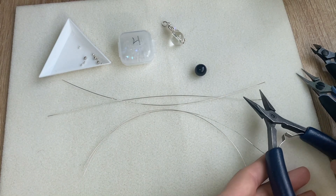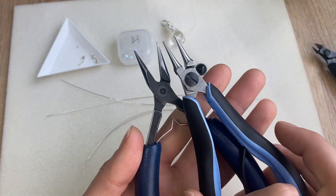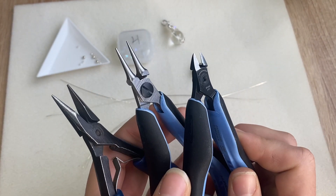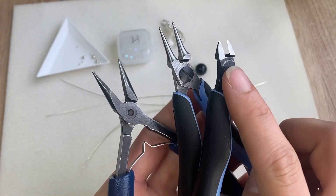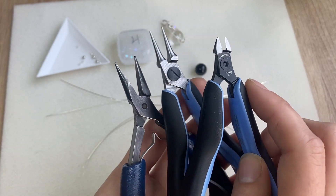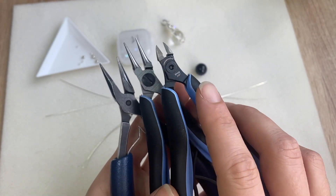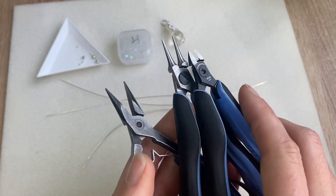For your tools you will need your basic tools: chain nose pliers, round nose pliers, and wire cutters. I do suggest that you use flush cutters because they give a better finish to the end of the wire, but if you don't have them don't worry about it, just go with what you have.